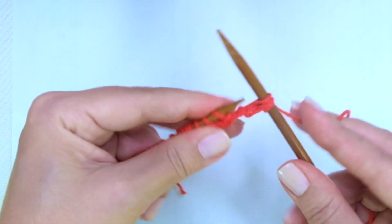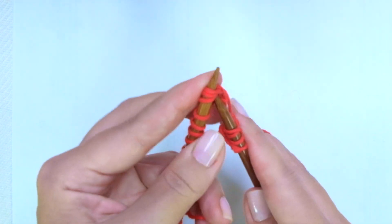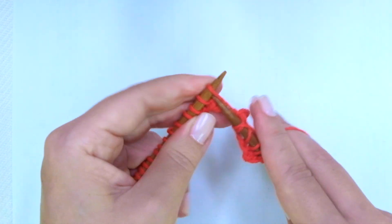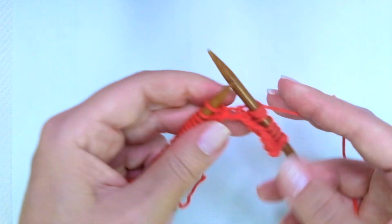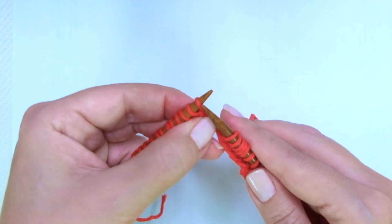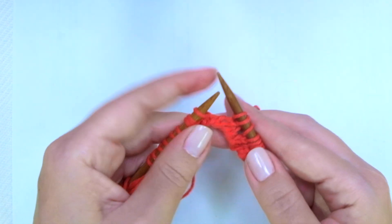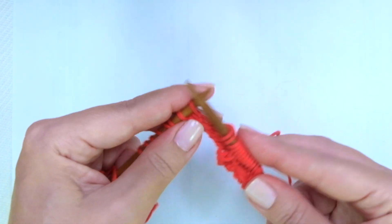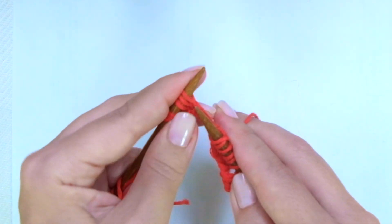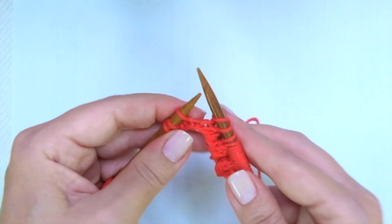The repeat is: knit 2, yarn over, knit 3 together — make sure you're taking all 3 of them and knitting them together — yarn over, knit 1. That's it. Let's do it again: knit 2, yarn over, knit 3 together, yarn over, knit 3 together, knit 2, yarn over, knit 3 together, yarn over, knit 1.